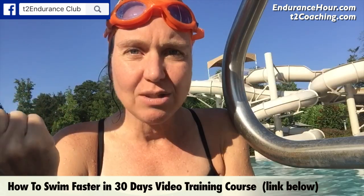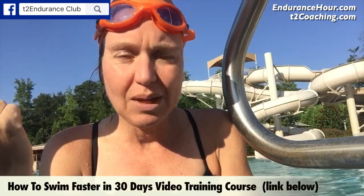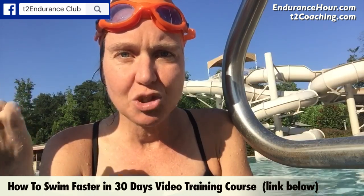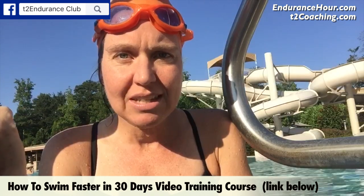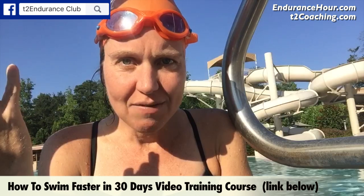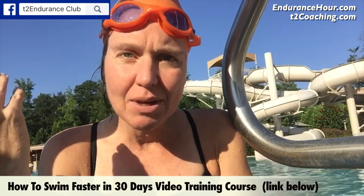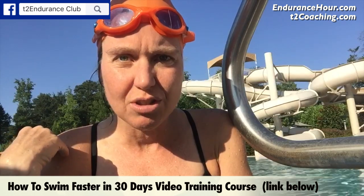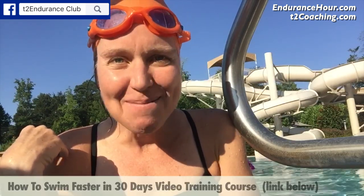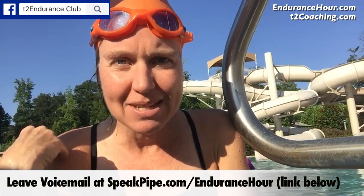I did 3,000 meters and it took me about an hour. Normally a 3,000 swim would only take me about 50 minutes. I think it's a great tool to build strength and endurance, and anyone — even if you're not doing an event where you have to swim upstream — should use it, maybe not with the paddles depending on how strong your shoulders are, but everyone should use it if they want to become a stronger swimmer.